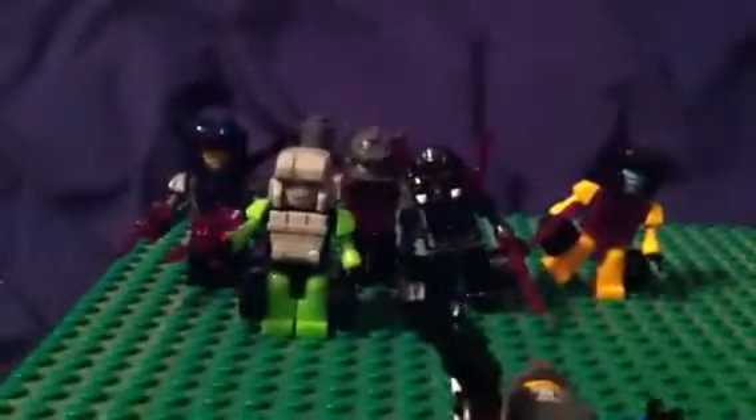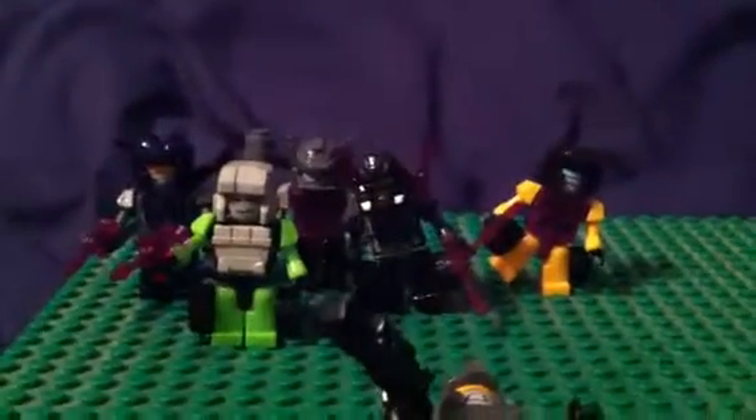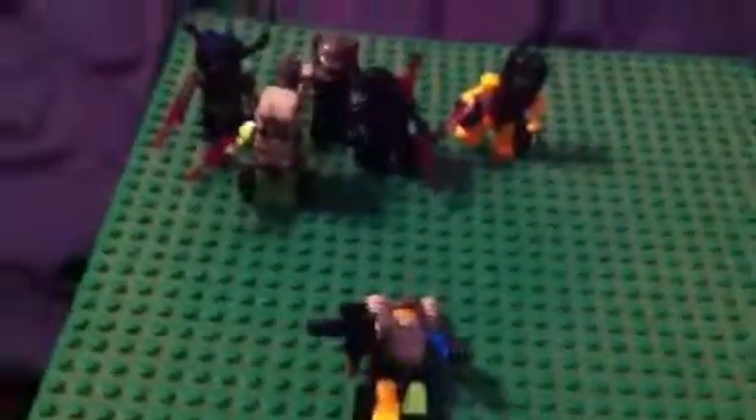I'm gonna make one more video that's gonna be loosely connected to Bruticus — here are the Combaticons. Thank you guys for watching and I'll see you again in Part 2 on YouTube. Bye!